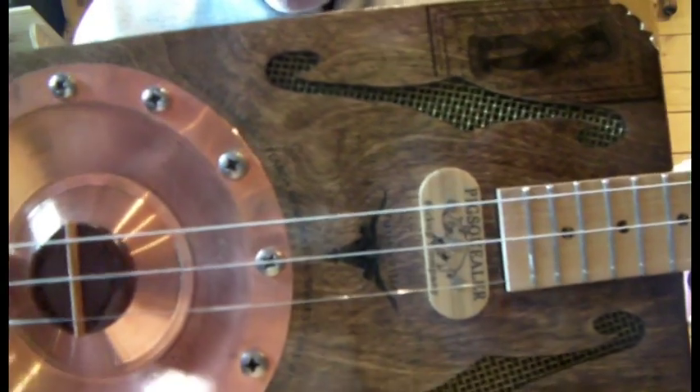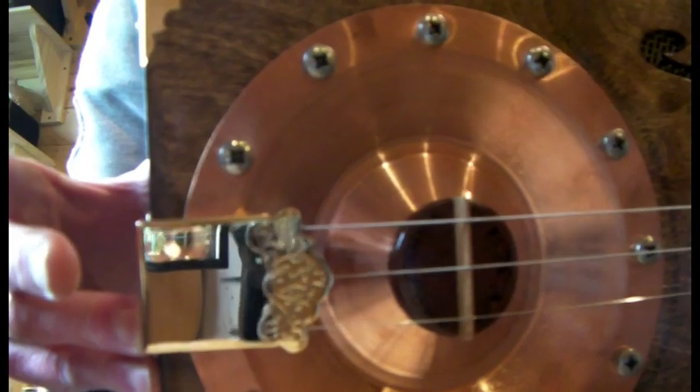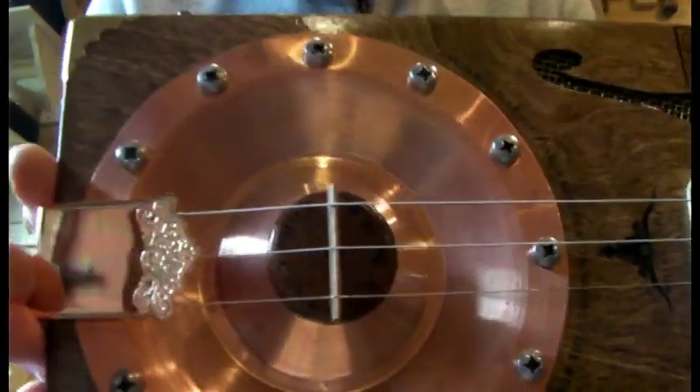So there's the box. We've gone for the mandolin tailpiece — very easy to change the strings, just slide the cover off, slot the strings through, job done.